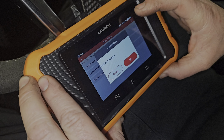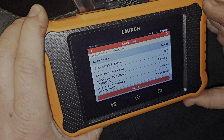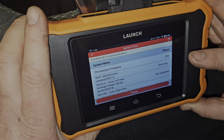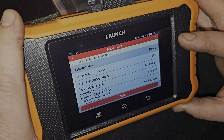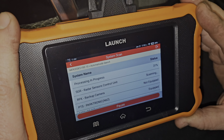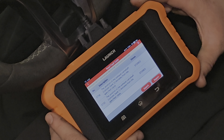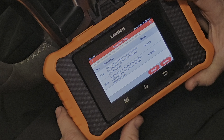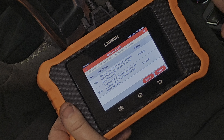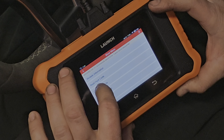It takes a while to scan because there are so many modules in these cars. Reading the fault codes, you can see the two codes: position of the exhaust camshaft bank 2, and position of the exhaust camshaft bank 1. Looking at the cam plates when we took this out to rebuild the phasers, those were the two worst ones — and that's exactly what was causing these camshaft position codes. We're going to go ahead and clear the fault codes.